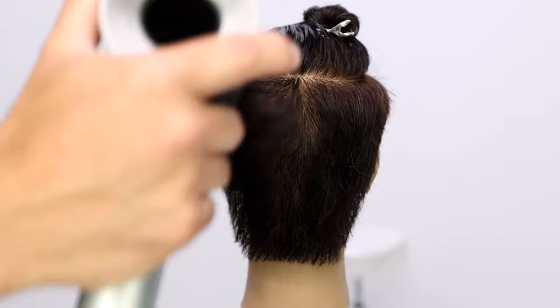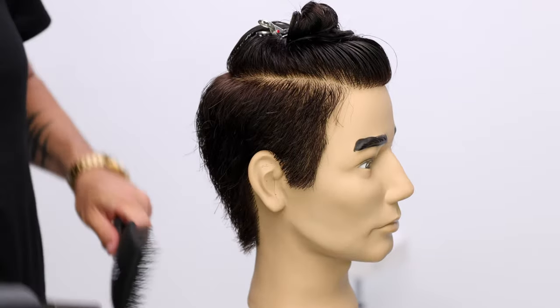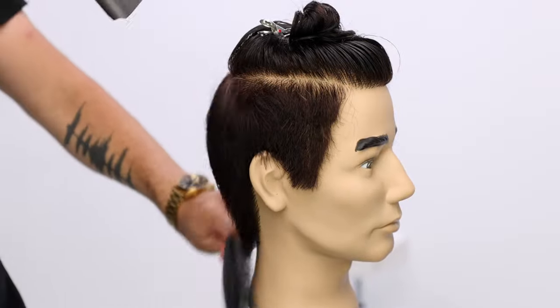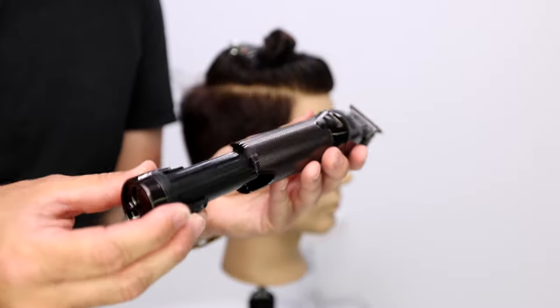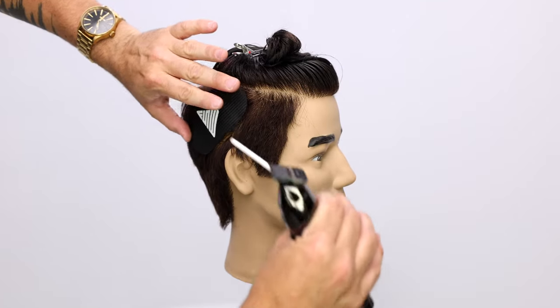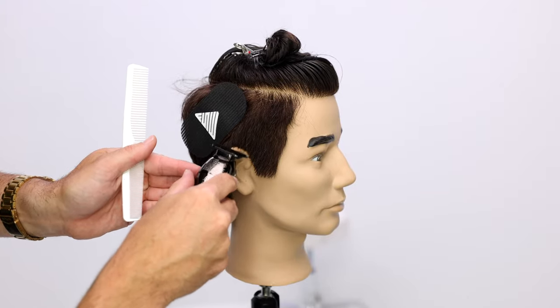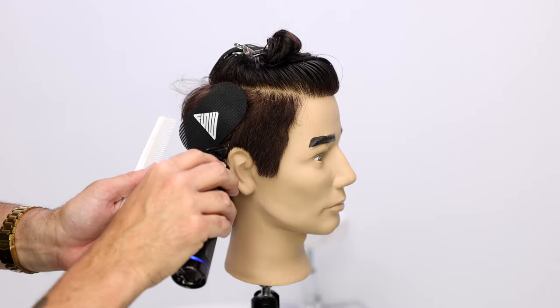Now I'm going to blow dry and look through the cut to make sure everything looks balanced and lengths look good. I'm using a paddle brush — a nice gentle paddle brush. This tool is cool; BaByliss sent me this. The battery can actually be removed from the trimmer, so it's a real time saver because it comes with two batteries and you can swap it out if you run out of battery. You never have to work corded at all. Pretty cool tool, so thank you to them for sending that out.